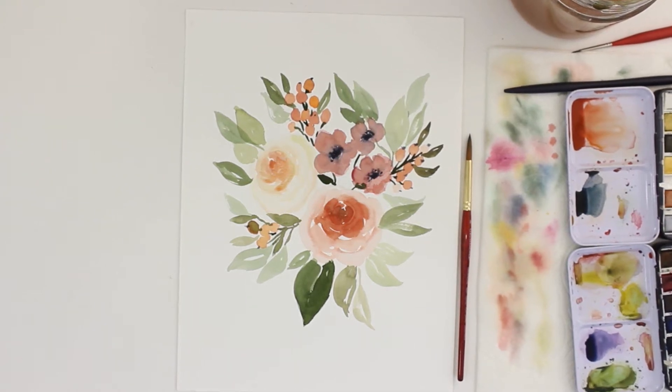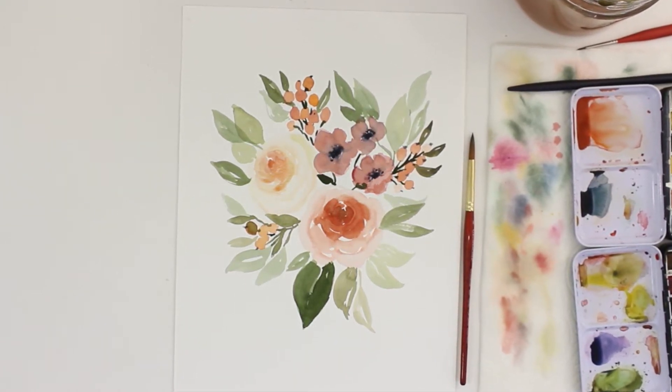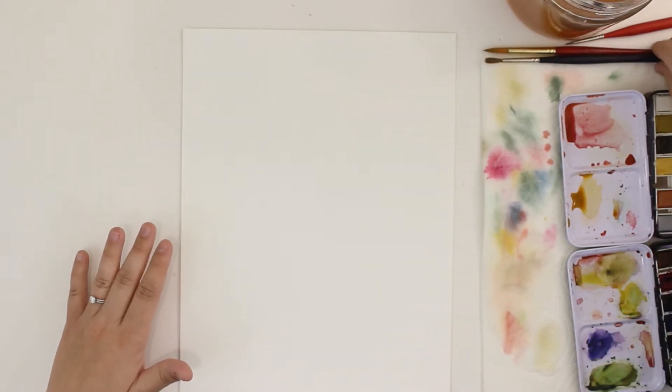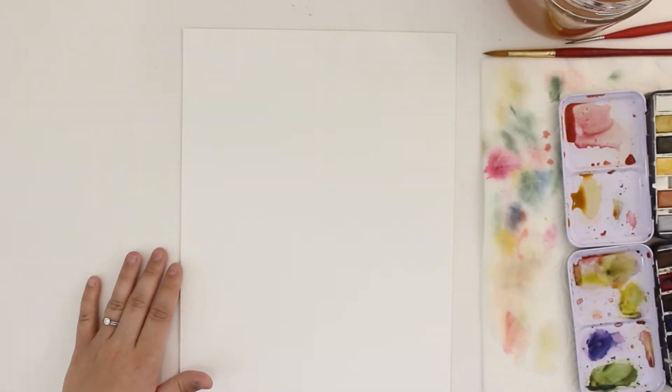Hey guys, welcome back to my channel today. I'm going to be painting this watercolor rose flower arrangement, and I have to apologize right up front — I am getting over a little cold, so if I sound a little bit different today, that's why.